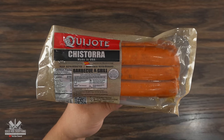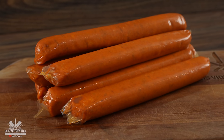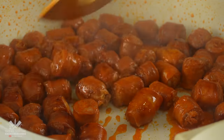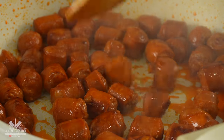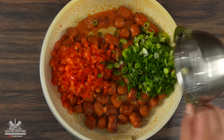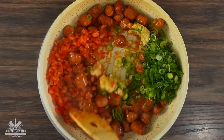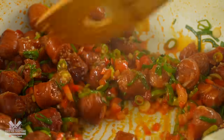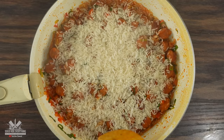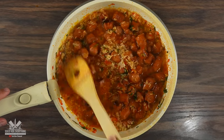First I chose some chorizo — these are called chistorra, but you can use any kind you like. I chopped them up small and into the pan they go, cooking under medium-high heat until we get a little color. Then I added some red bell peppers, scallion, and a little bit of garlic and mixed everything well. Then it was time to add a good amount of rice, stir everything around, add some water, mix well, and bring it to a simmer.